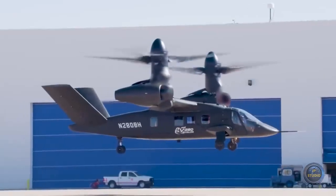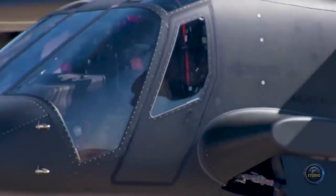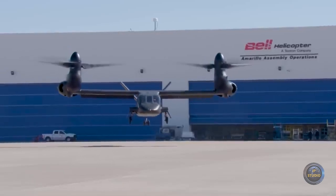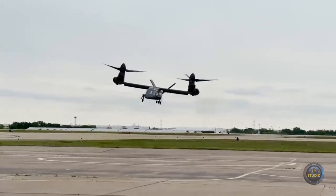280 refers to the cruising speed of 280 knots — 520 kilometers per hour. The maximum speed of the tiltrotor can reach 300 knots, or 556 kilometers per hour.